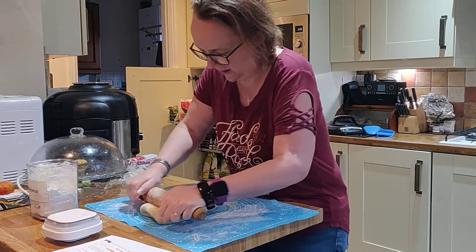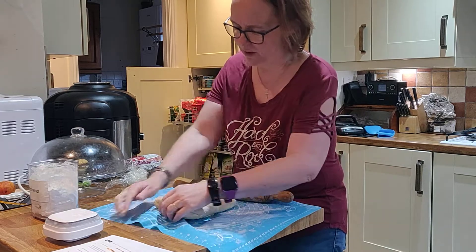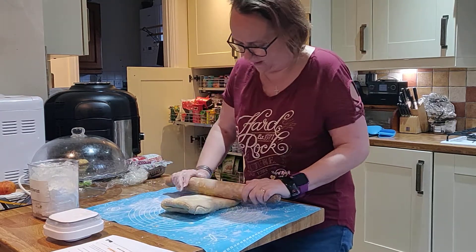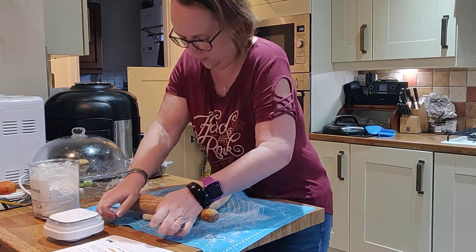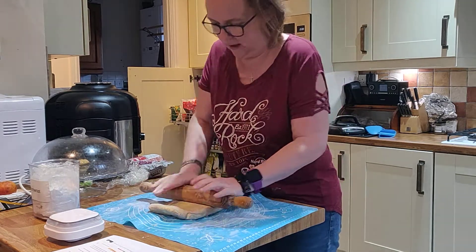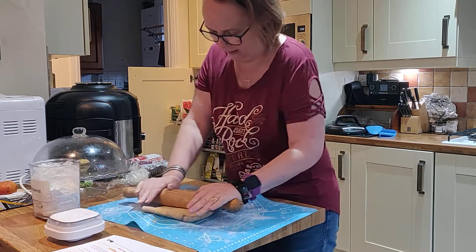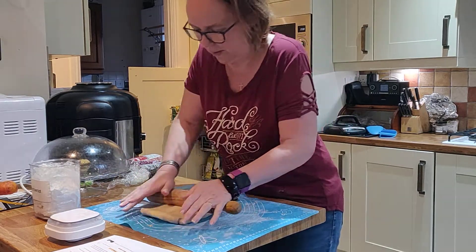I'll do this video in two halves, because once I have got this dough to where I'm happy with it, I need to wrap it up in cling film and stick it back in the fridge for another hour. Then I can show you how we make the croissant shapes.